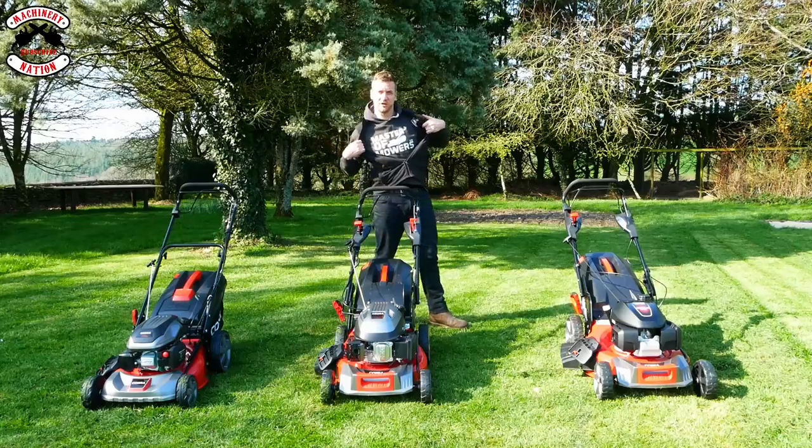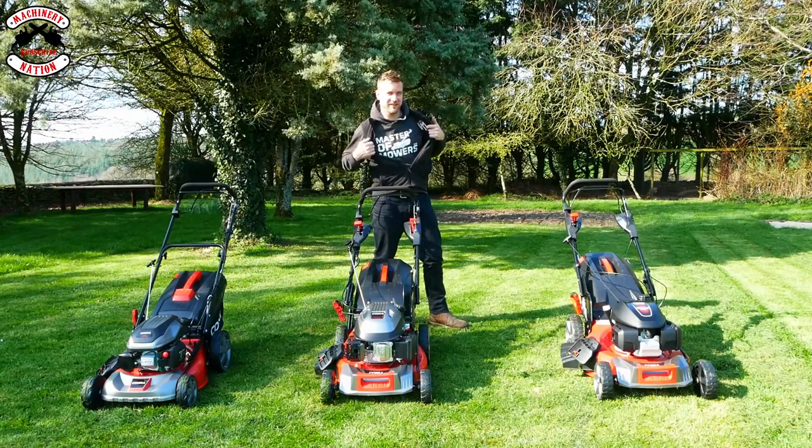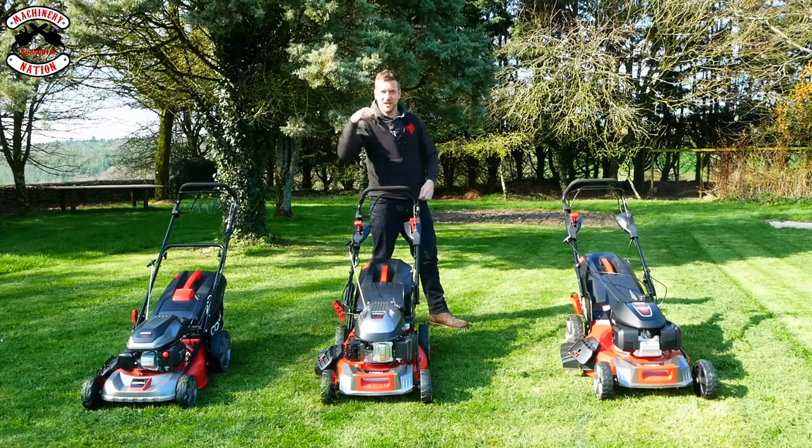If you want to buy some merch, we've got some Lawn Lords and Master of Mowers. It will suit any budding gardener who loves pushing their lawnmower around. Check it out on our merch store.